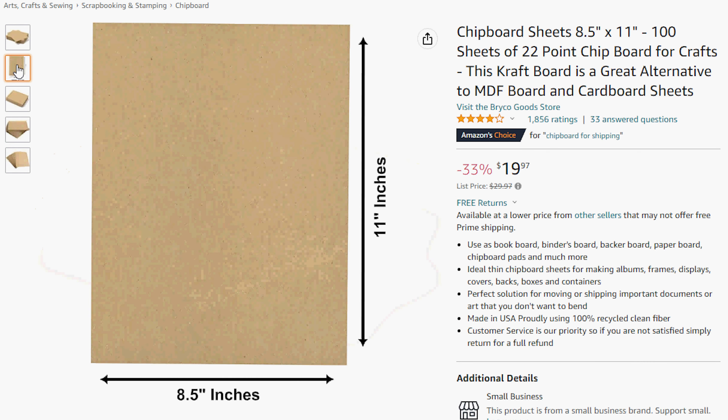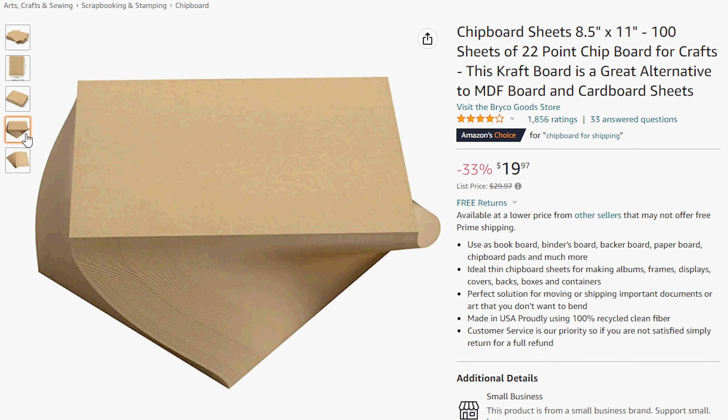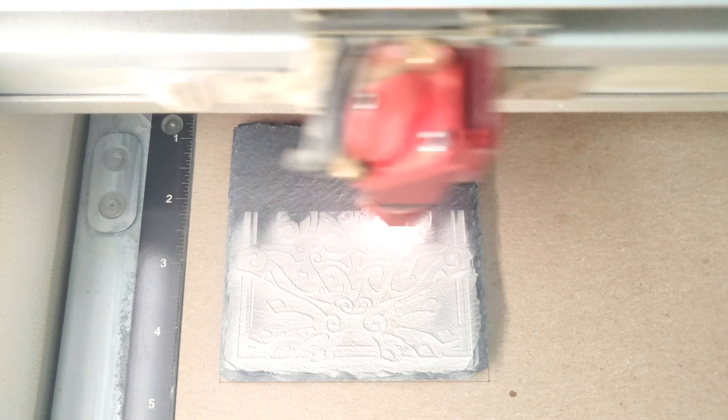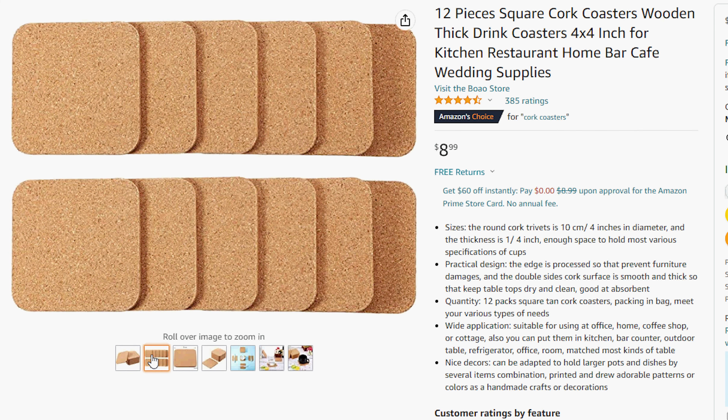Cardstock would be a better choice than paper, but what we like to use is chipboard — it's very thin but dense, it marks nicely in the laser, and it's also pretty cheap. We'll include links to some examples in the description below. For this example I used some cork coasters I had left over from a previous video, sourced from Amazon — we'll include the link in the description below if you're interested.